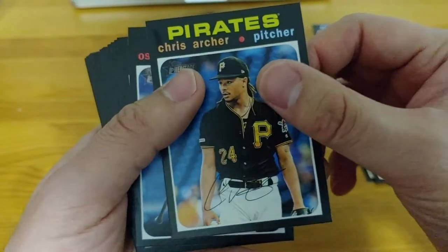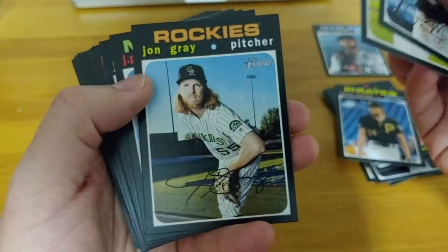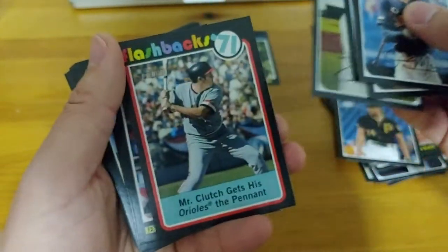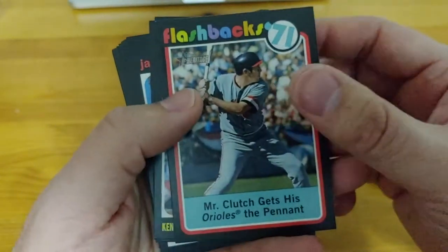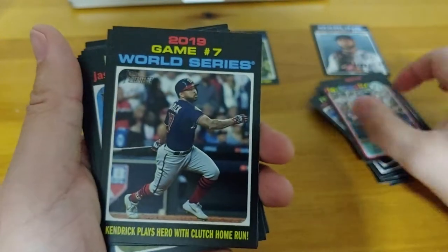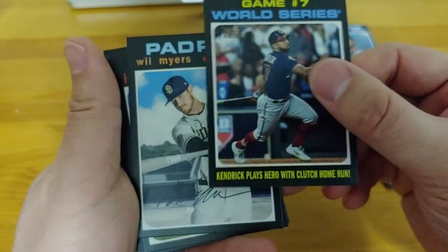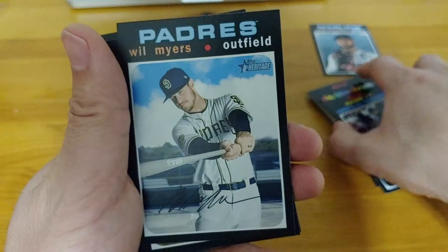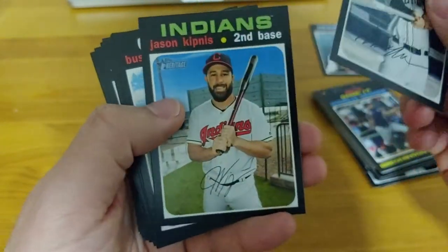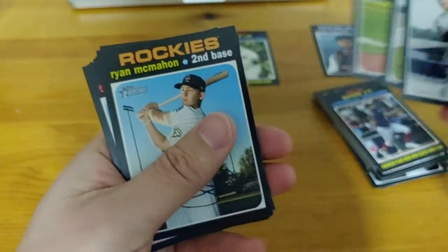Chris Archer — still weird to see him in a Pirates uniform. Mercado, Crawford, John Gray. Another Crawford — JP Crawford. Another James Paxton. 1971 base insert — one of the fun base inserts. Brooks Robinson. Howie Kendrick — what a home run that was. Just inside the right field foul pole I believe. Will Myers. Kipnis. Posey. A bunch of 2015 star players.